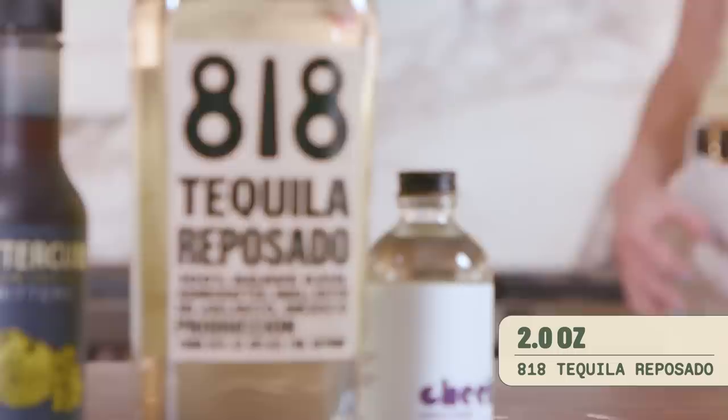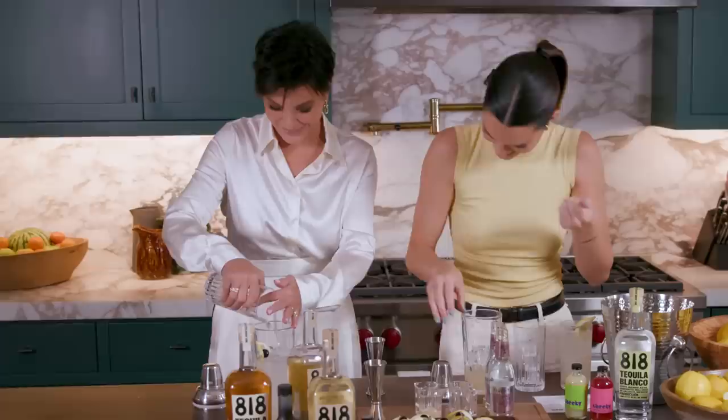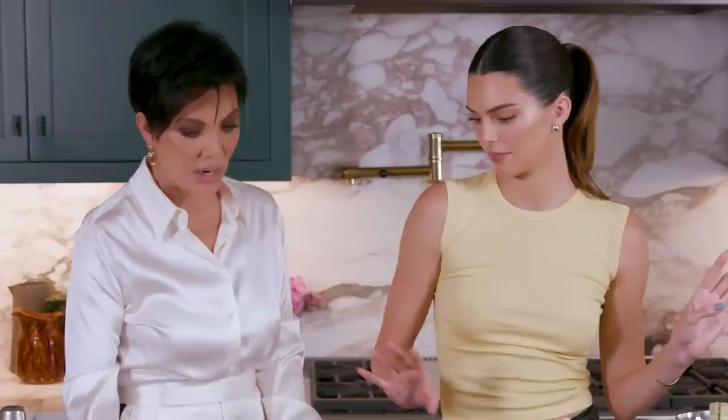One of my personal favorites. First, our Reposado — two ounces. One ounce of the cheeky lemon juice. Mom, that's not the shaker. Half an ounce of our cheeky simple syrup, and just as much club soda as you want — a little if you like it really strong. Now we're going to garnish with our lemon and our cherry. Also cucumber, because I love cucumber right now. A cucumber soaked in tequila and club soda.